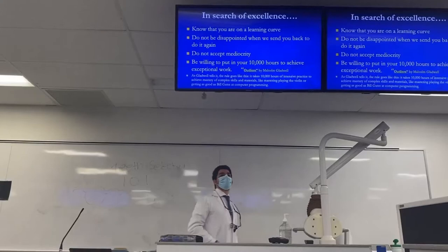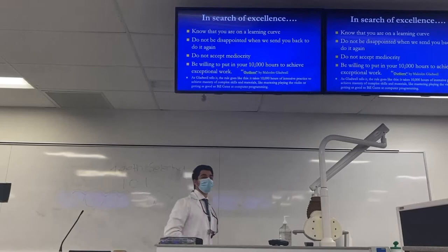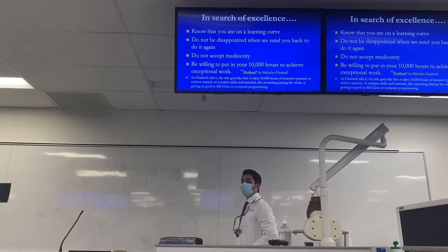Know that you are on a learning curve. Do not be disappointed when we send you back to do it again. Do not accept mediocrity. In 'Outliers' by Malcolm Gladwell, he states that you need to be willing to put in your 10,000 hours of intense training to achieve exceptional work and master any skill.